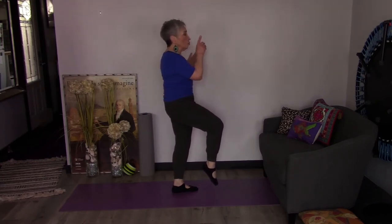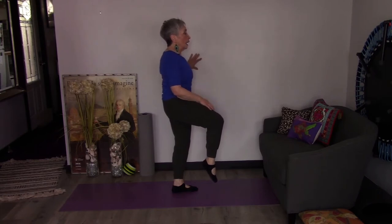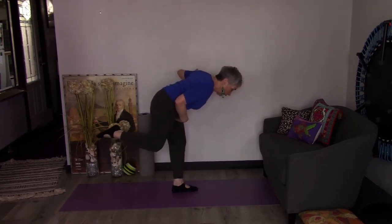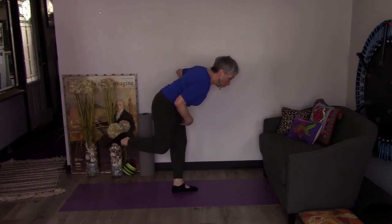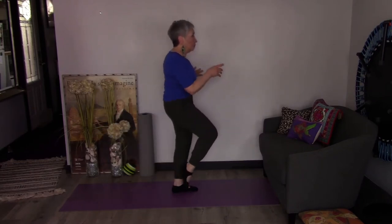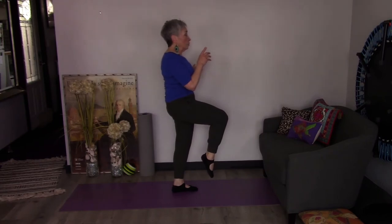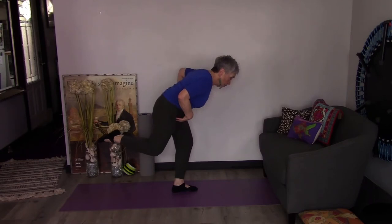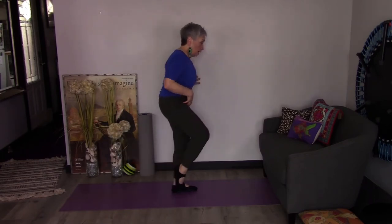I'm just rotating on that hip joint. Now I'm going to draw a line down the wall with my eyes — draw that line down and just tip over like that teapot, and then draw that line back up the wall. We're going to try to do four. Here's one. Just hang on and draw the line back up.